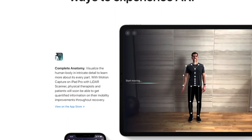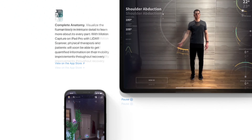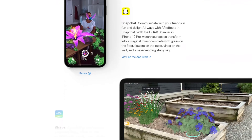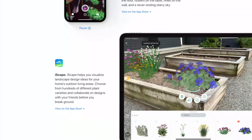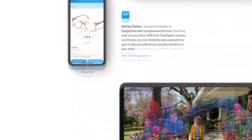Augmented reality is supported on the following apps: Snapchat, Complete and Comedy, Ice Skate, Warby, Harsger, Jig Space, a DSLR camera app, Hot Lava, and others. I'll have all of these resources linked in the description below if you want to learn more about it.